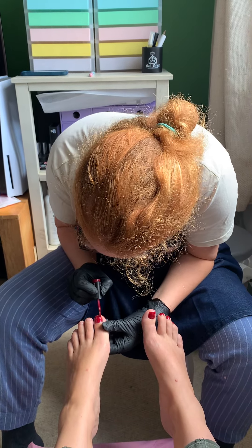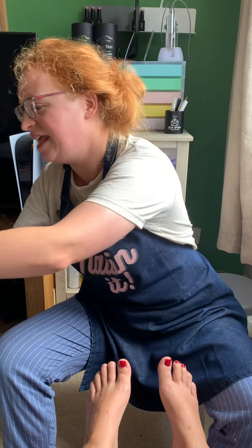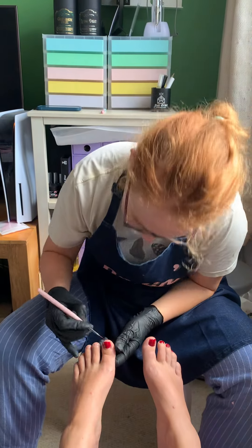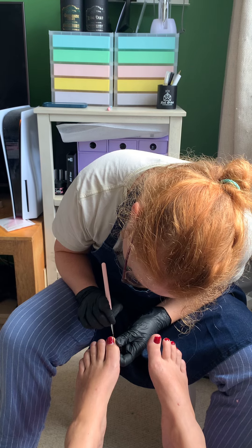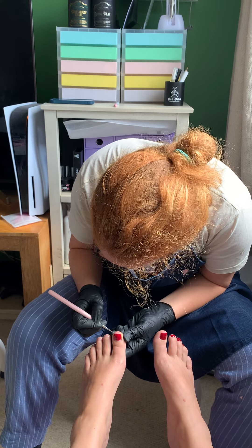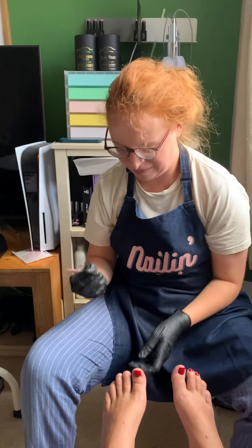There's a deluxe package as well, so you can have hot booties put on, a mud mask, exfoliation — it's really gentle on the feet. Instead of using files, I just have a really gentle little scraper, and it stops the body from thinking it's under attack and producing more dead skin onto your heels and feet.